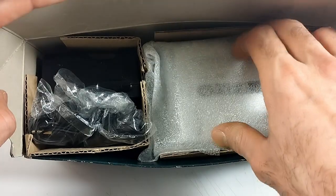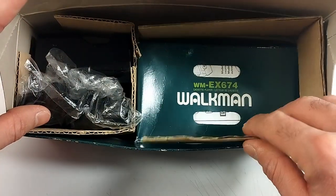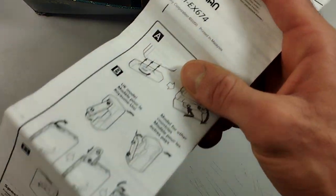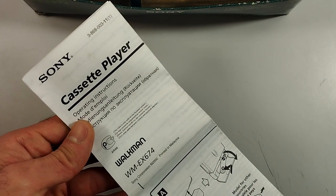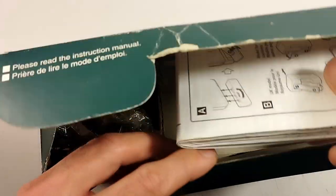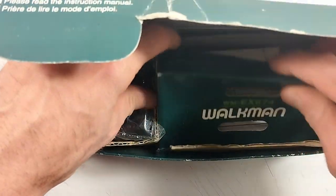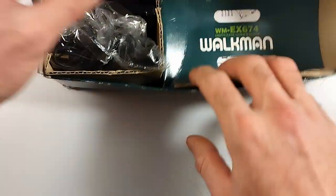Opening the box, we are greeted by the device itself, which we're just going to put to the side for a second. Of course we have an instructions manual — it's quite comprehensive, well, it's more of a big sheet of paper with all the instructions in different languages. But the operation of a cassette player is quite self-explanatory, so I think we're gonna manage without it.